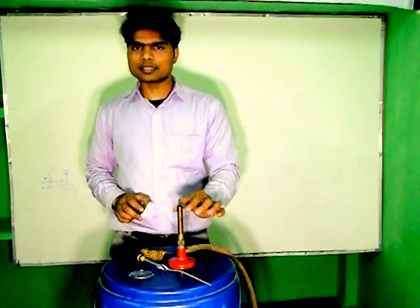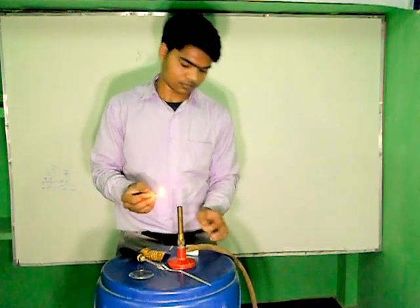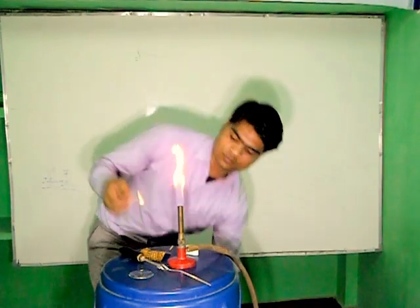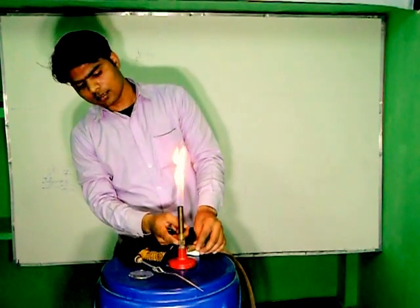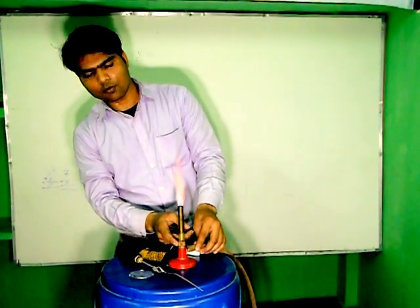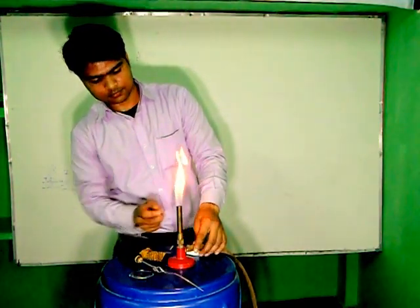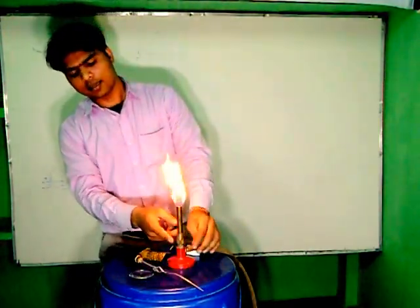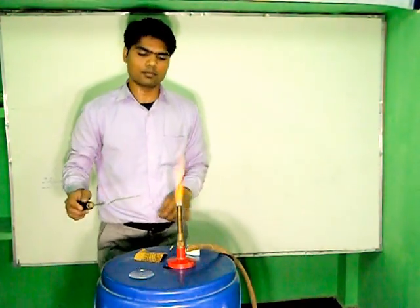Now this is Bunsen burner and we are going to lighten the Bunsen burner. There is a hole by which we can adjust the quantity of Oxygen. When we close this hole, it burns with the help of Oxygen. When we supply more Oxygen, it burns blue, blue flame.